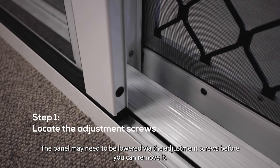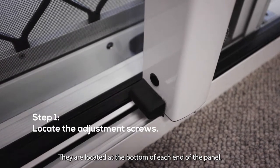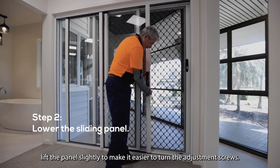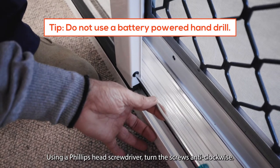The panel may need to be lowered via the adjustment screws before you can remove it. They are located at the bottom of each end of the panel. If your door is an essential or signature door, lift the panel slightly to make it easier to turn the adjustment screws. Using a Phillips head screwdriver, turn the screws anti-clockwise.